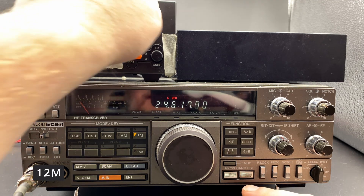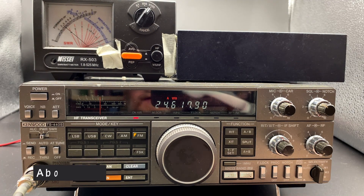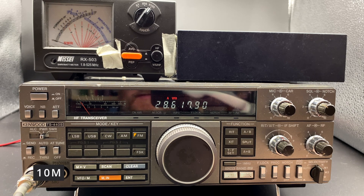Let's check 12 meters. Back to the x100 scale. 12 meters is about 25 to 30 watts — 12 meters is usable on this radio, but not too good. And then let's check 10 meters. 10 meters is about 80 watts.